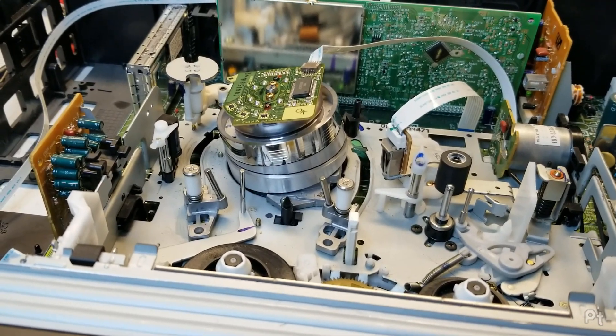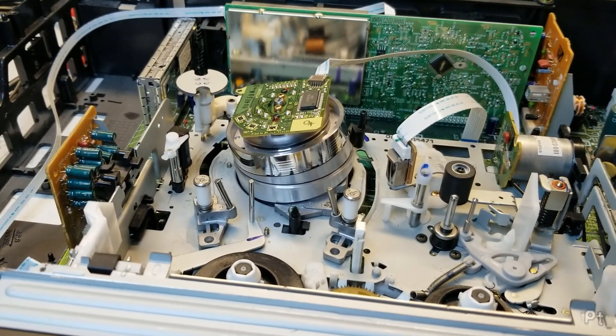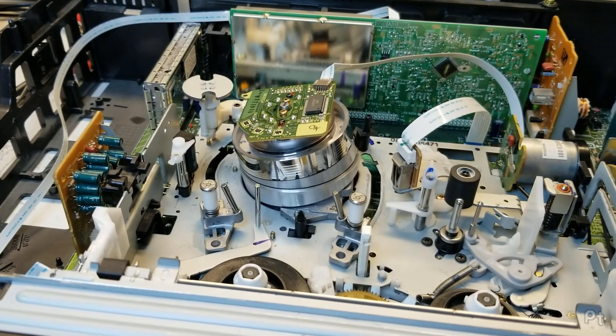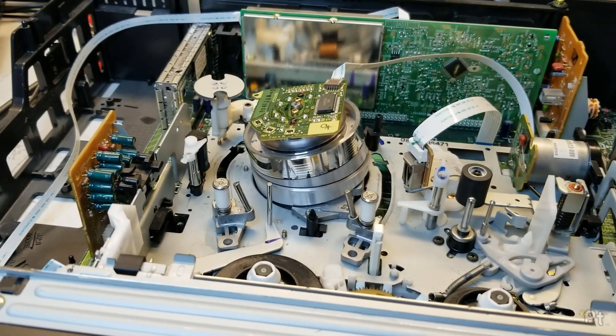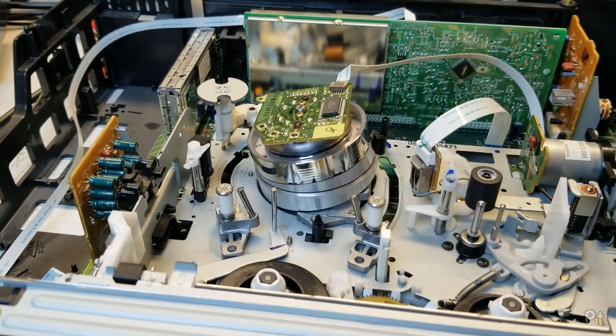Anyway, that's it — thanks for watching. I'll put some example captures at the end of this just to show the quality, though the captures won't really do it justice because they're going through that cheap equipment. Until next time.